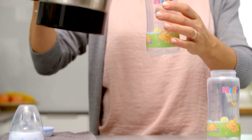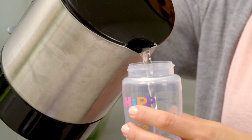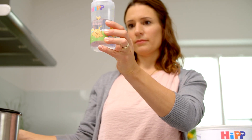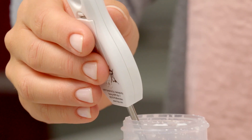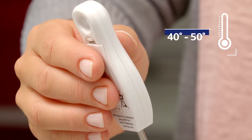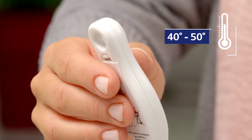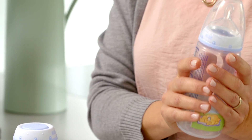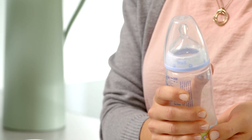Fill the required amount of water into the feeding bottle — in our example, this is 180 ml of water. The temperature of the water should be between 40 and 50 degrees Celsius. You can check the temperature with a thermometer or by hand: the water is at the right temperature if it is not too hot when you hold the bottle.